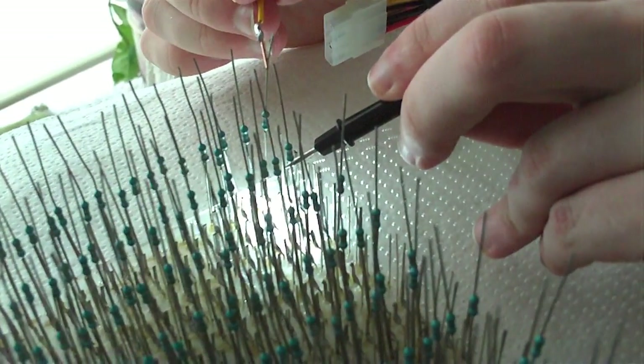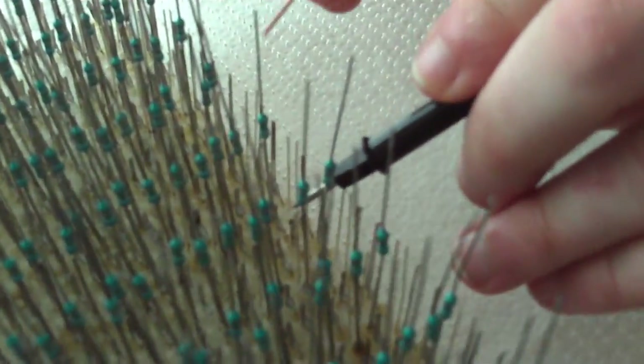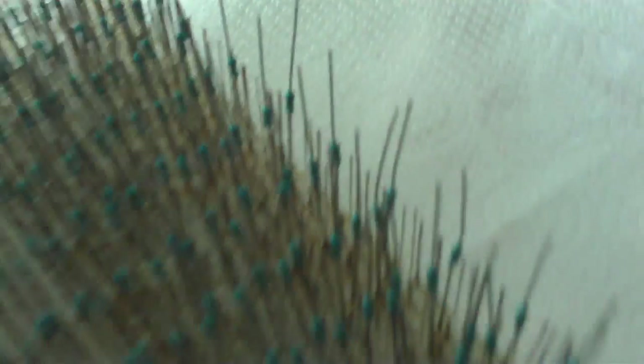Like so. Now, that's pretty bright. Ridiculously bright.